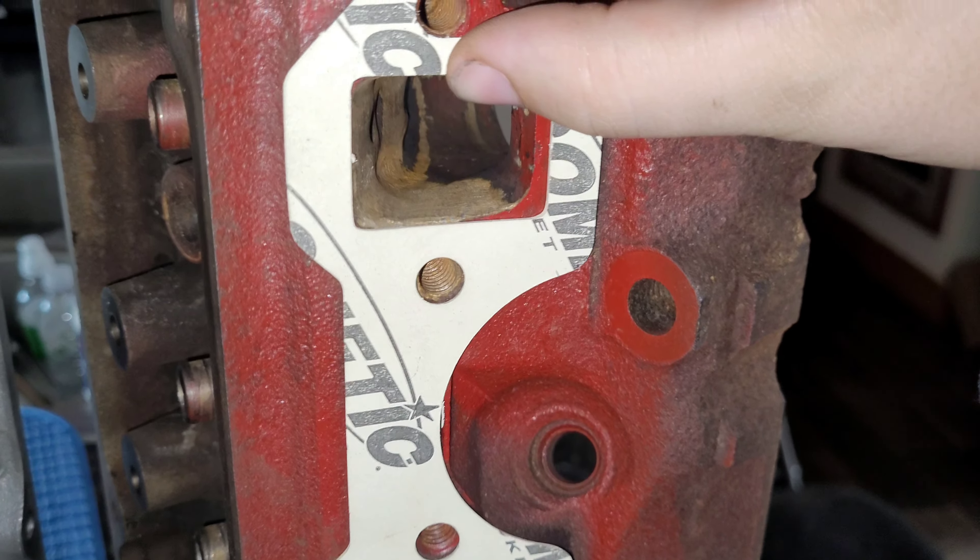Some of you guys might not even know we had these heads to begin with — we haven't shown them in a long time on the channel. These are the preferred heads to use, obviously. These are AFR Renegade 165cc heads with some work done to them. Let me show you a close-up.